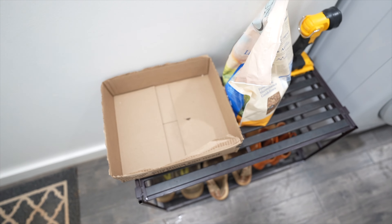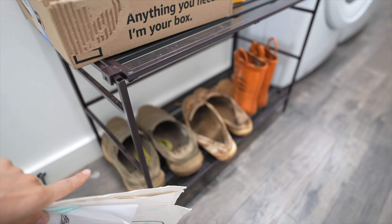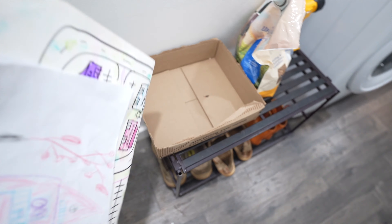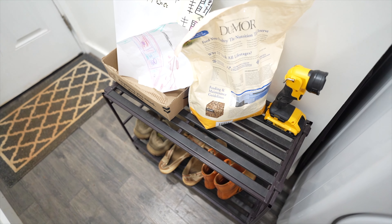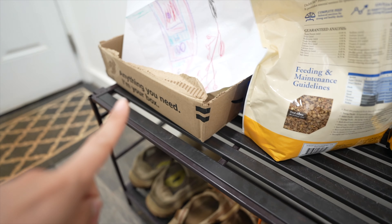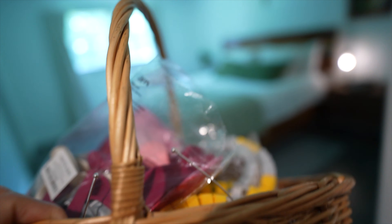For paper clutter, here by the mud room we have all our shoes and I usually have a little box here because as a homeschooling mom I'll have lots of papers and stuff to toss all the time. I recommend having some sort of storage solution for all the messy zones in your home. This little basket has a bunch of things I'm not really sure what to do with.